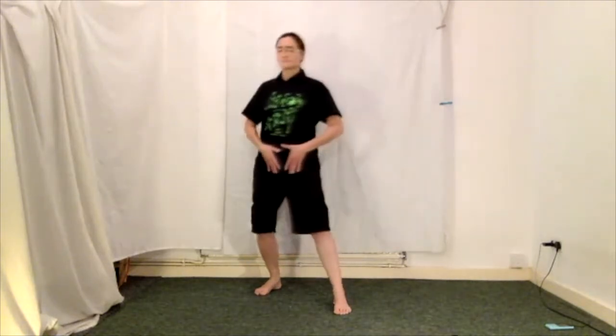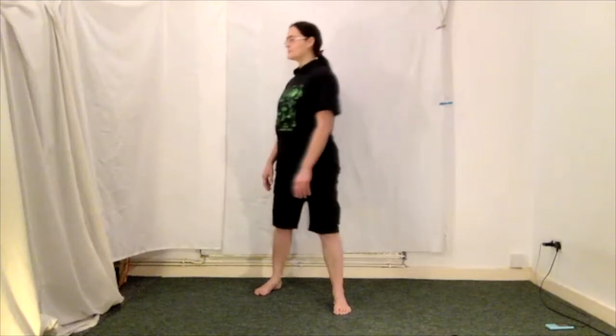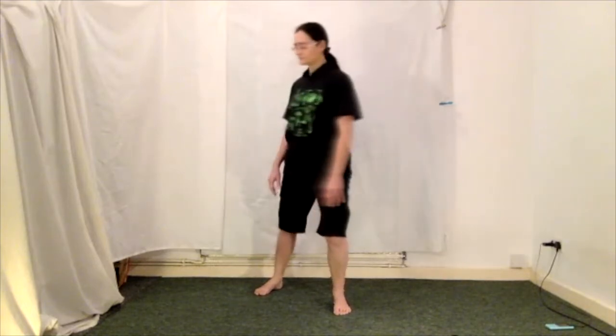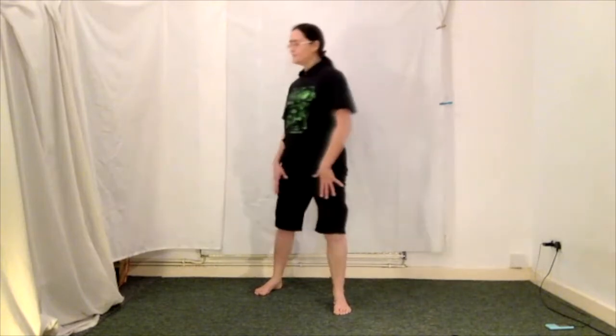Okay, now sink back, turn to the corner, sink forward, turn to the corner. Now have a little shake out and we'll do that little lot on the other side so we're not wonky.